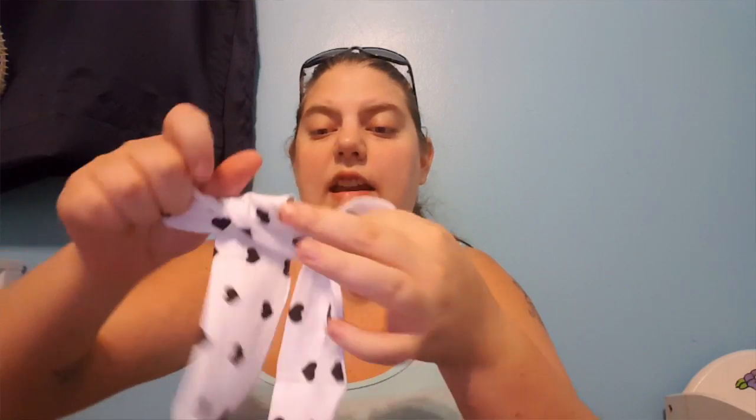I put them back in their bag so they stayed nice. They're beautiful colors, super soft, super absorbent, and they came with this free headband that you tie at the top.